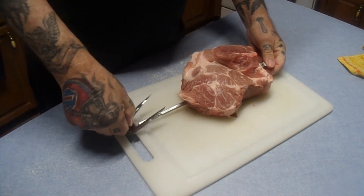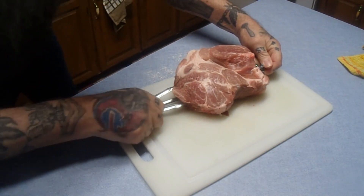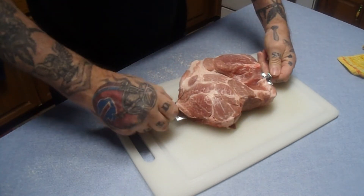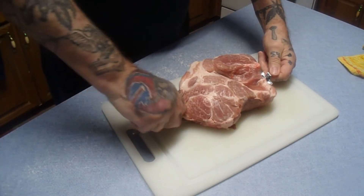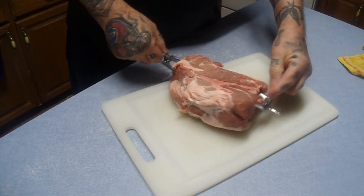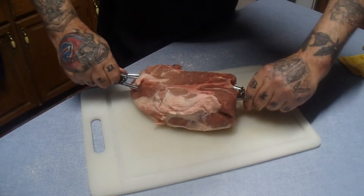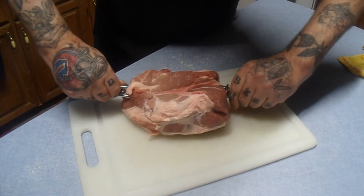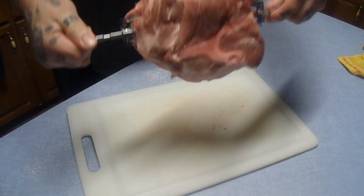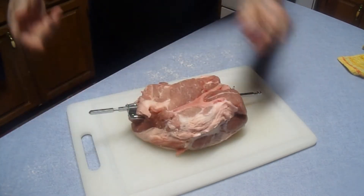I'm going to take this stick through here and stab this in. I can loosen this — what I want to do is get it centered. So I'm going to back this one off to about here, tighten it up, loosen this one. There are little screws right here — I'm going to slide this this way, slide that that way, stick them on here. Look at that, all right, we'll see if that'll turn.